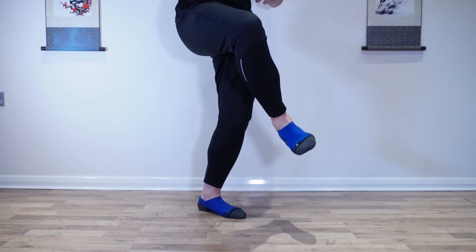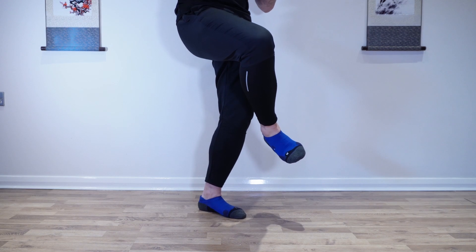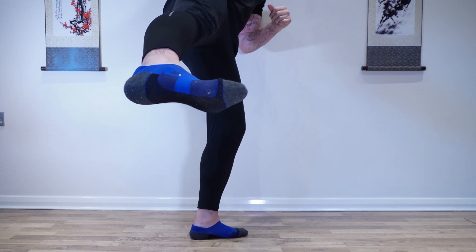Back over to the left, we're going to hook across the standing leg — this is the third backwards kick. For the fourth one, you're going to pivot on your left toes as you turn your hips over and then strike through with the ridge of the foot.